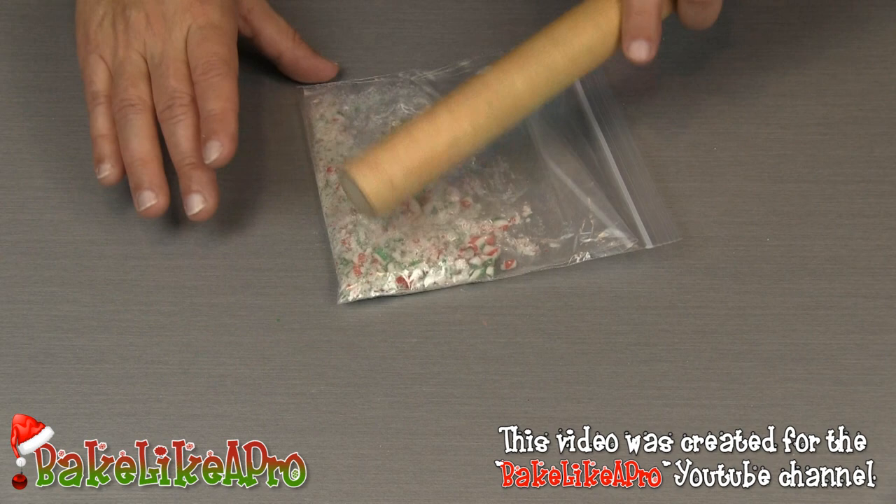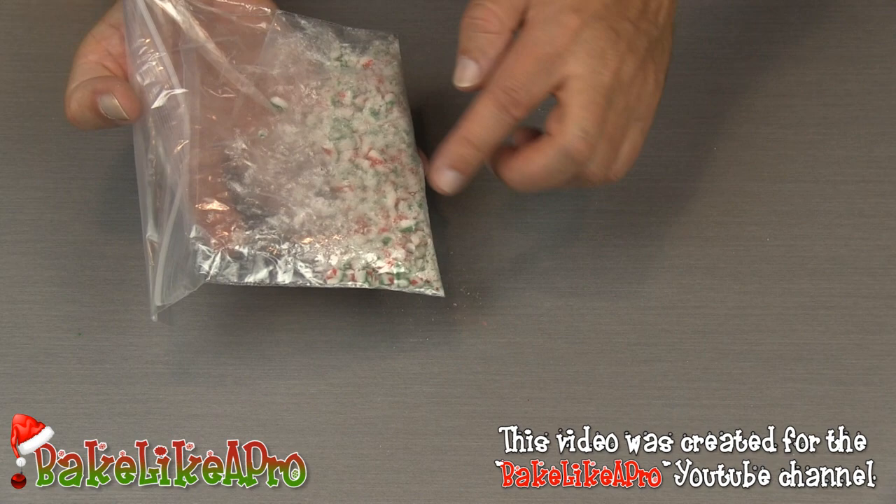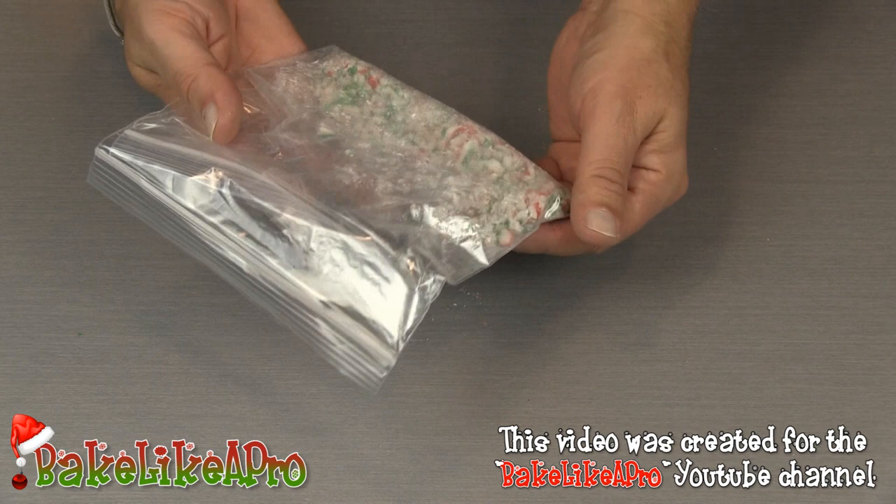A couple of minutes later and that looks pretty good. The reason I use two bags is that with just one bag the candy cane starts coming through — even with two bags I can still feel it a little bit, so you might even want to use three bags. Now I'm going to pour those into a little bowl.